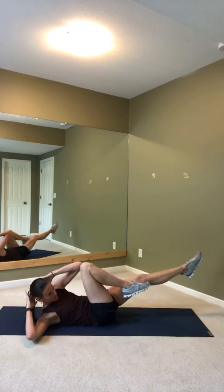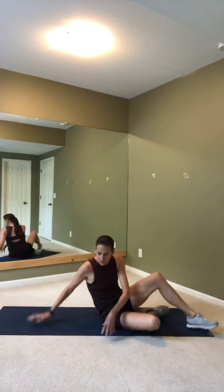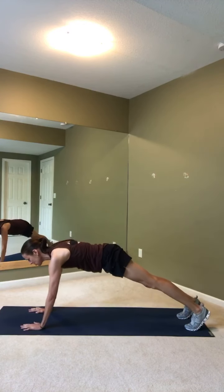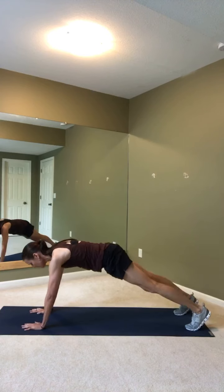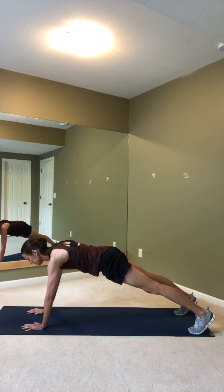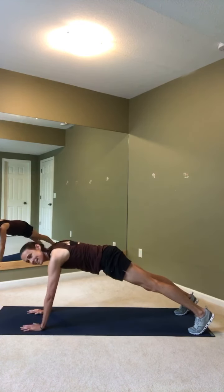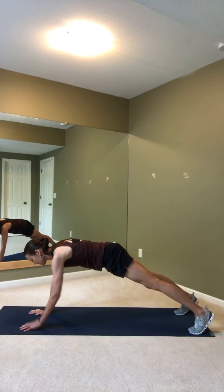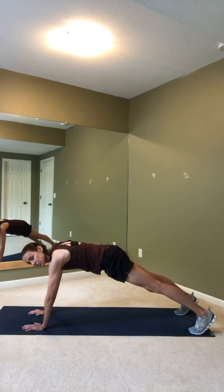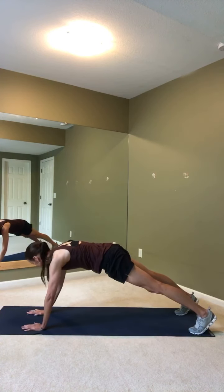We have 5 more seconds. 4, 3, 2, and 1. Flip it over — tall plank right away. When you're ready, start tapping those shoulders. Your feet can stay a little bit wider so you don't have any rocking. Make sure those hips are down. We're here for a minute. 30 seconds are down. We're going to flip over and do A — crunches, B — bicycles, and C — scissor legs. Our favorite, from the Pilates world.